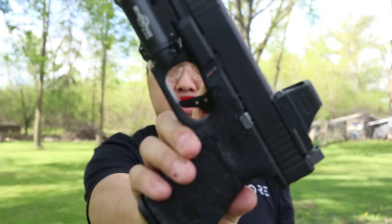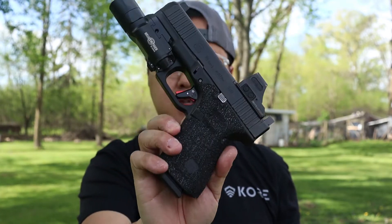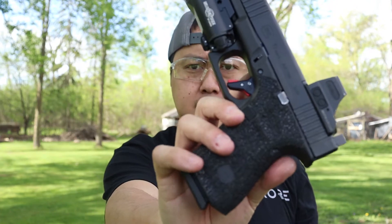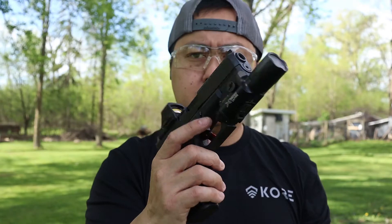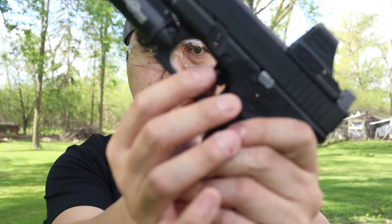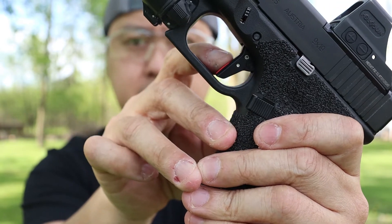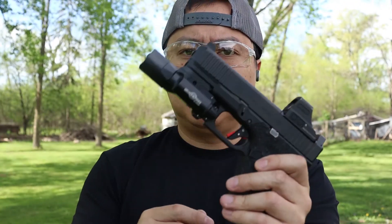So what are my final thoughts on this trigger? The only other trigger I have to compare this to is the Tyrant CNC. Both triggers are good — both have their pros and cons. This one I like just a tad bit more, just because of the rounded corners on the trigger shoe — it's a little more comfortable on the finger. I was pretty skeptical at first when the trigger safety mechanism was not working, but once I backed out the little set screw, everything works.